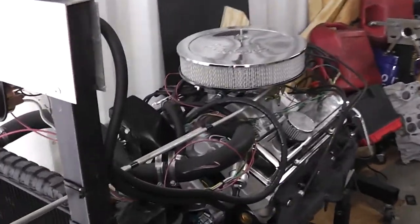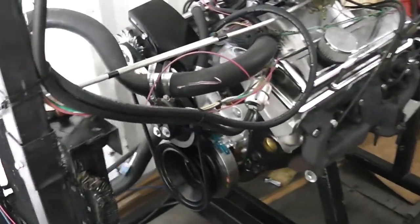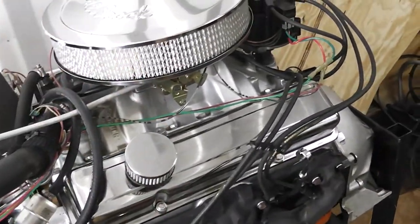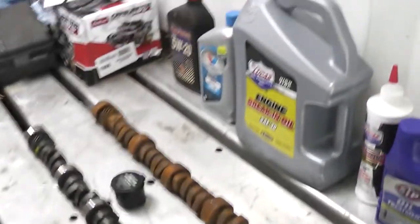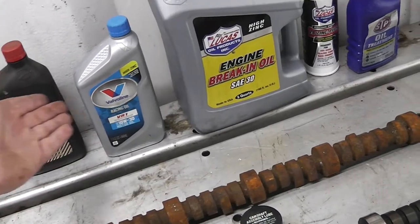Okay guys, I'm not going to show the whole 25 minutes — truth be told, the camshaft was already broken in; I'm just demonstrating what I did. I need to pull the valve covers off and make sure everything is spinning around in there and it's not locked up. Now, I use this break-in oil right here. In the old days we never worried about the oil — we just used whatever oil we had and didn't even know about zinc back then. We just put the oil in there and it worked.